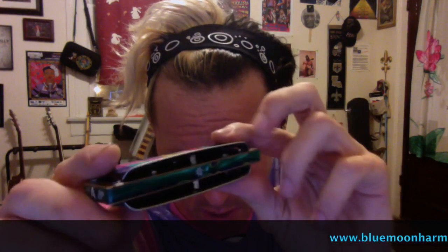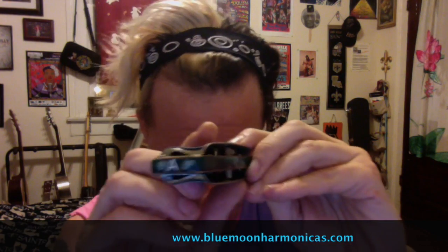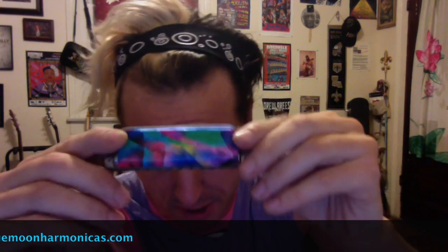Hey everybody, this is Chase and Richie and I'm back with part two of my series called Movable. I'm using a Blue Moon fancy acrylic comb Suzuki Manji in the key of A. I got these tie-dyed crazy colors to go with all this purple and pink I'm wearing today, also from Blue Moon. These are actually stickers you just put over — this cover plate was kind of rusty so I just slapped these on there and it's like new.